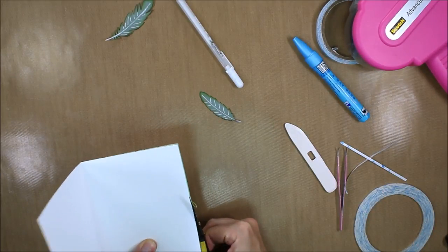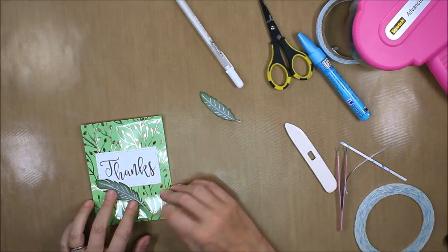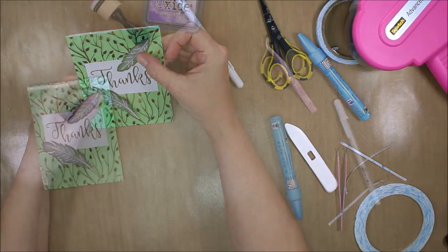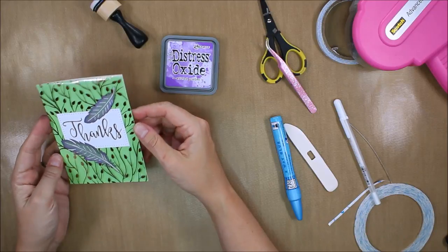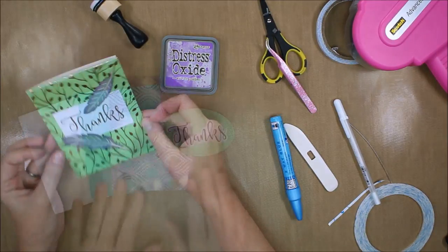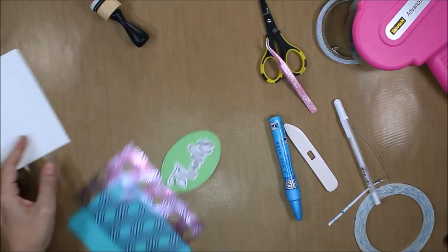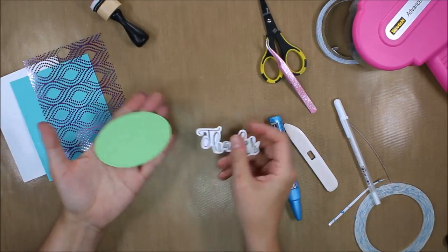I'll also have a second way of attaching this for the second card. Now you can see I'm just trimming off any excess and I'm going to add the feathers. First I'm going to add some Wilted Violet distress oxide to the edges — that actually added a really nice highlight to those gray feathers.